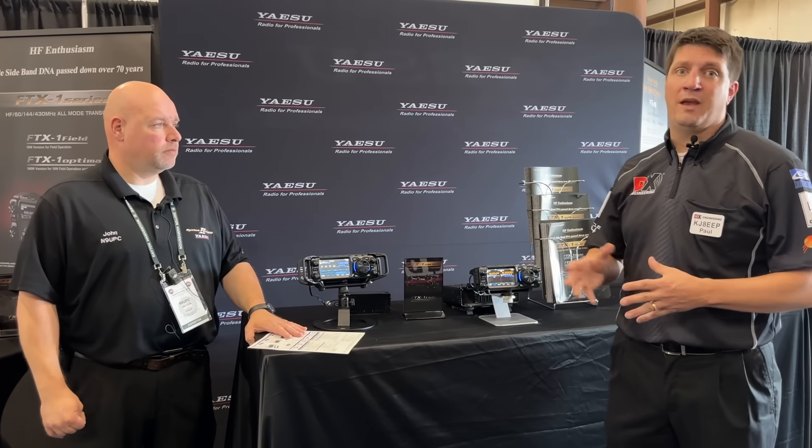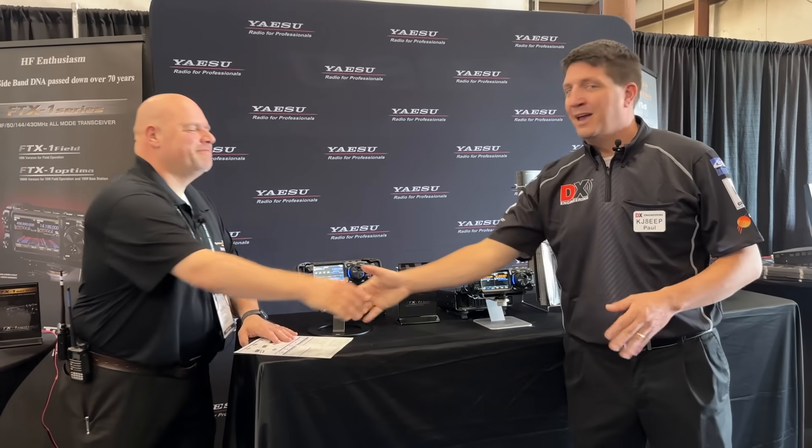Very good. You can check out the FTX1 — all the specs are at DXEngineering.com right now. John, thank you for the time. You're welcome, have a good day. Reporting from the Yaesu booth at Hamvention 2025, DX Engineering. Let's go check out some more cool stuff.